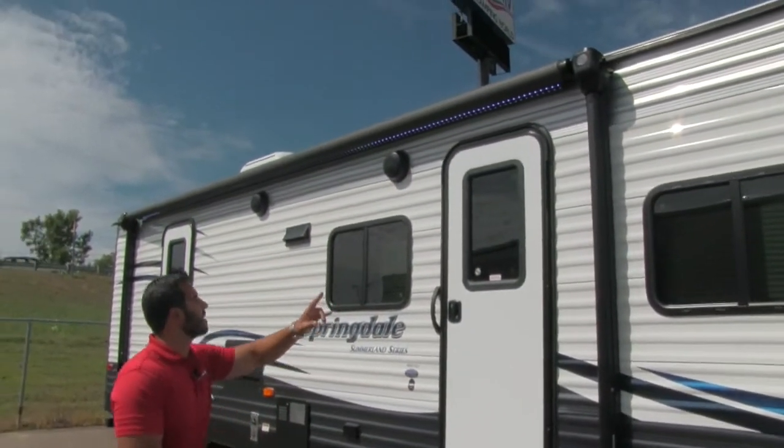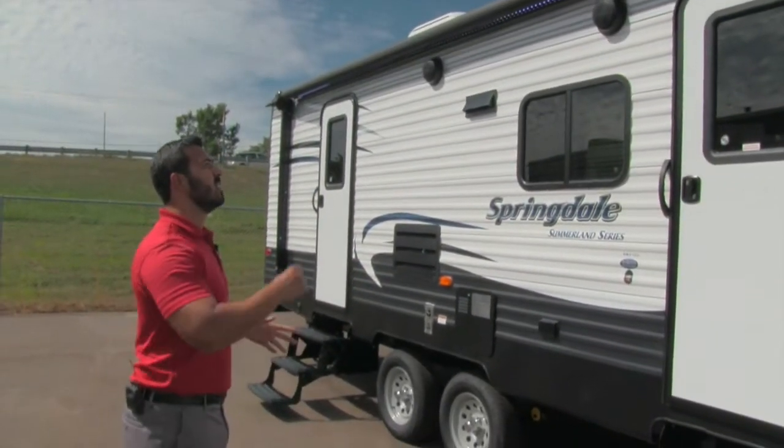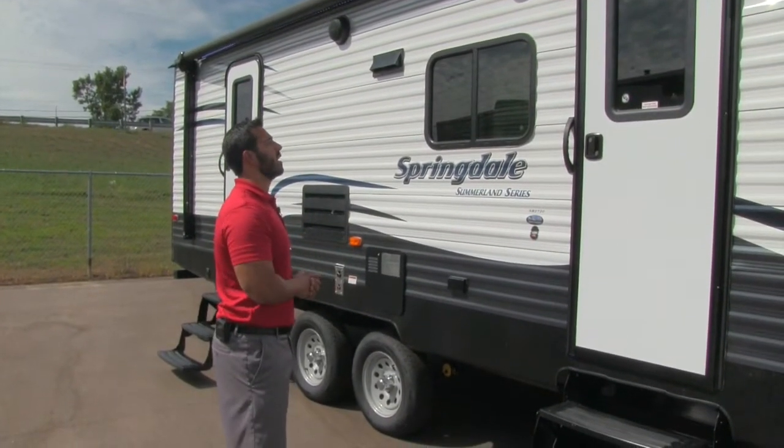Speaking of the awning, there's a large power awning that covers both entrances of this coach. Just a touch of a button rolls it out — same to roll it back in — using either the physical buttons inside or the remote. Either way it will function.